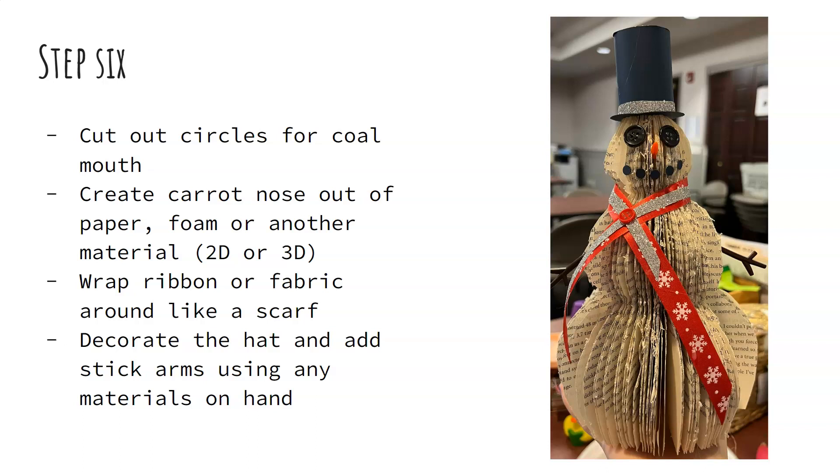I hope you enjoyed this craft. You can come in and show me at our satellite location or feel free to send me pictures. Thanks so much for watching. Have a great day.